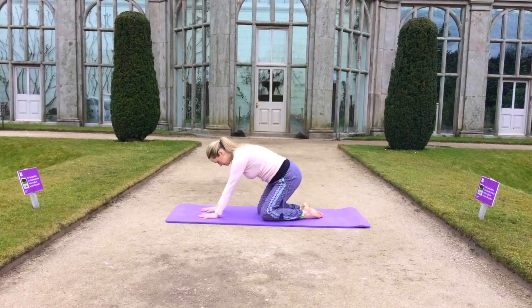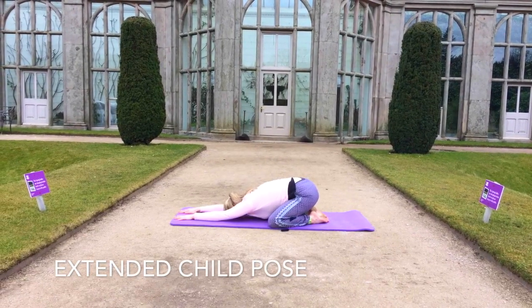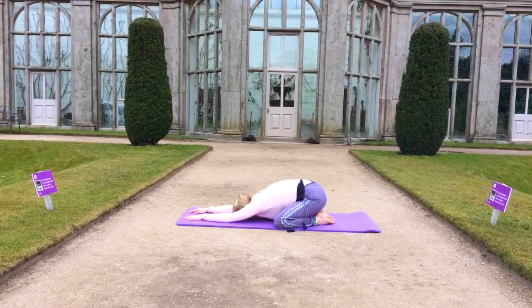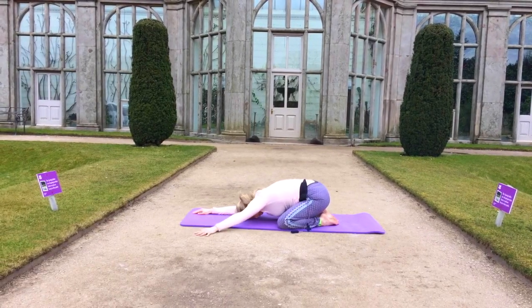Sliding the hands forward now, and gently easing back into extended child's pose, widening the knees, allowing the ribcage to sink deeper into the mat, and extend the arms to create length in the spine.